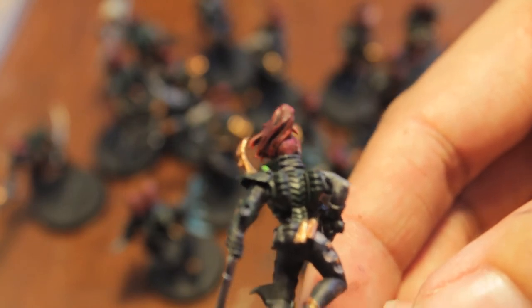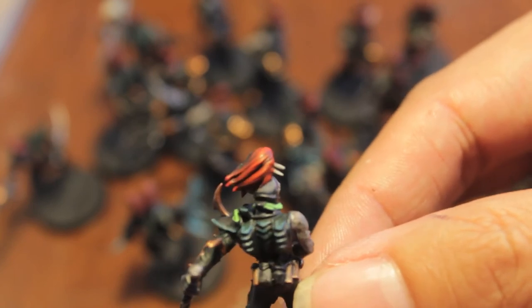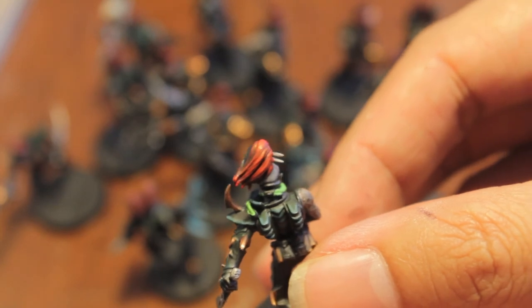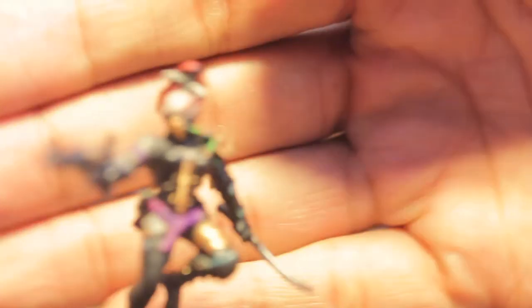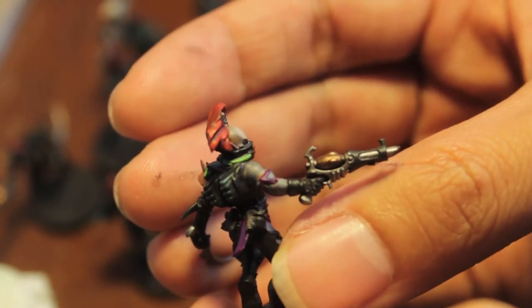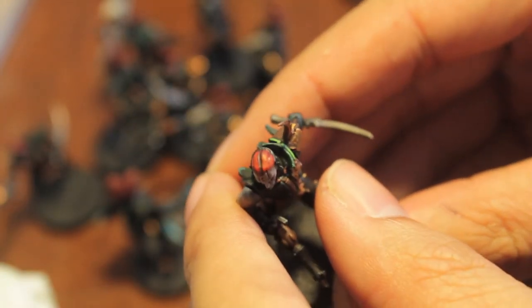I also did that to my three test models and then built up the highlights. So if you take a look at this one, after the bad eye black wash I repainted the Mech Wright red and then I added a blood red — so it looks pretty cool. There's one, and there's my other test model. Yeah, and here's the third one — corn roll guy.